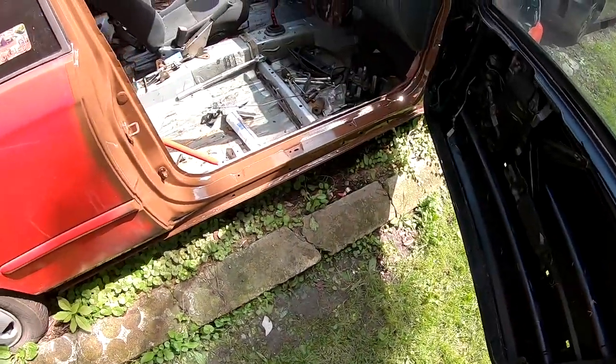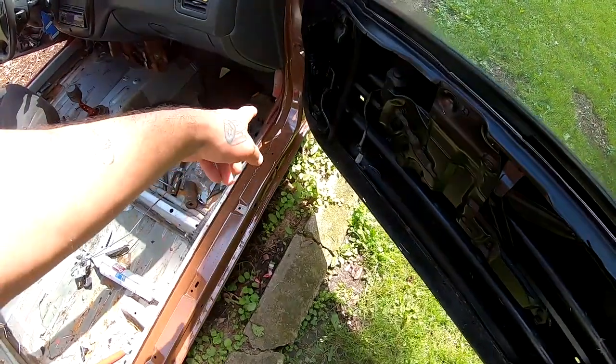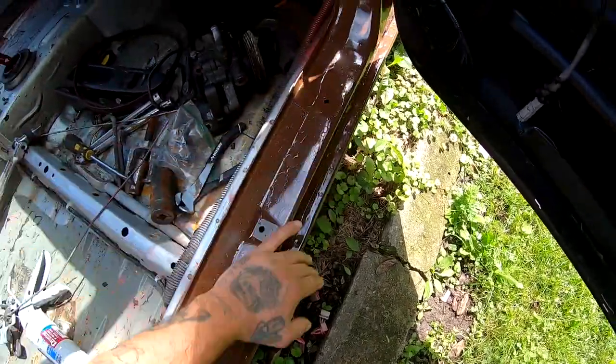What's up you guys, welcome back to the channel. All you new subscribers, I'm Barbuzz. So yesterday we painted the door jamb on the passenger side — this is what it looks like. I did open the door and it did rain last night so some water got in, but there's no damage to the paint whatsoever. This was already pretty much dry.